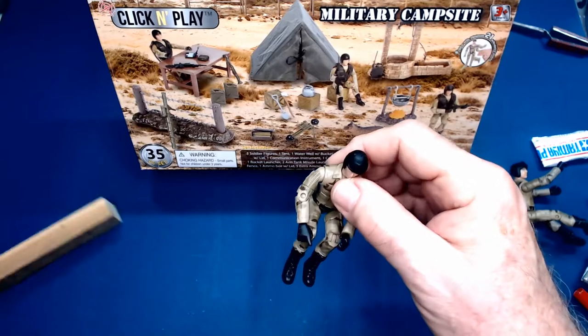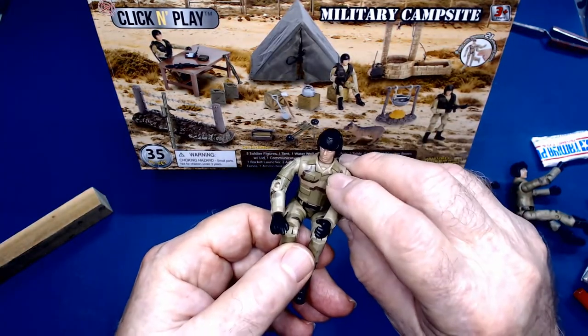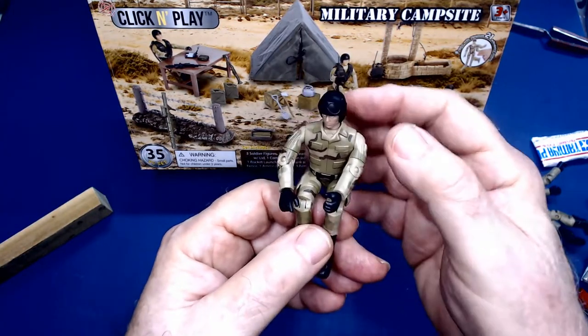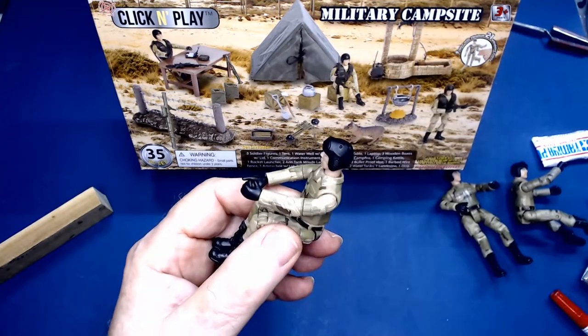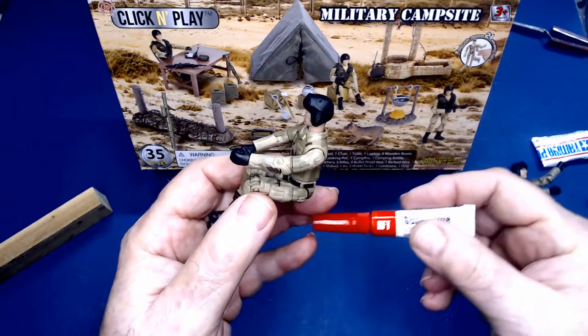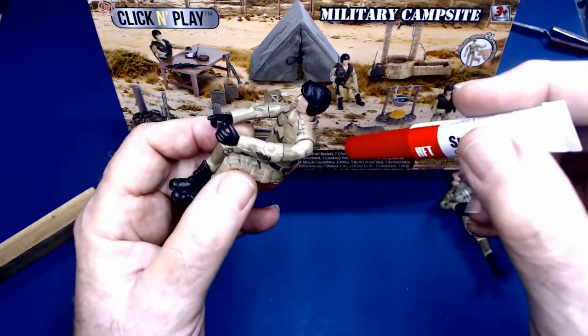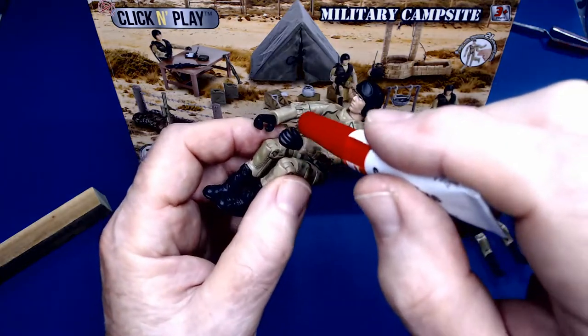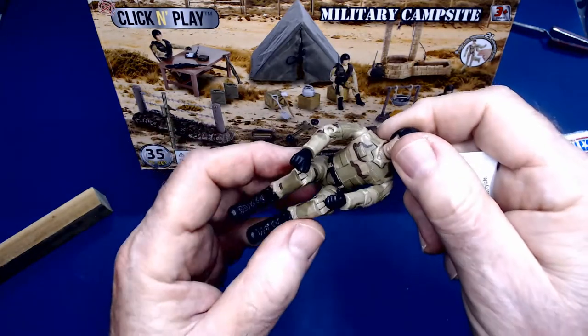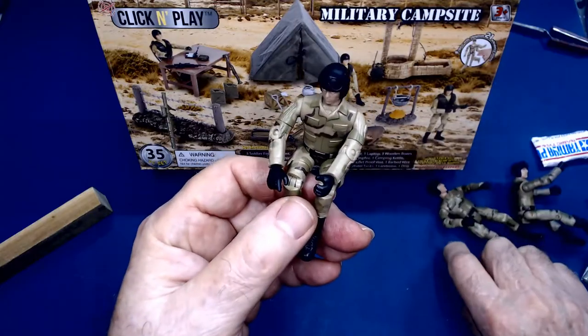The next step will be fusing the joints. Once we get that position, we want to hold it like that. I'll take some superglue — the water-thin kind — and inject that in all of the joints. So when I'm done, nothing is going to move. Everything will be rigid.